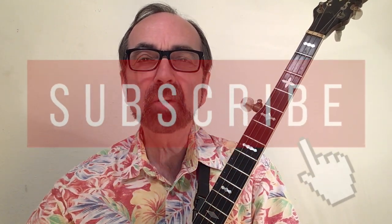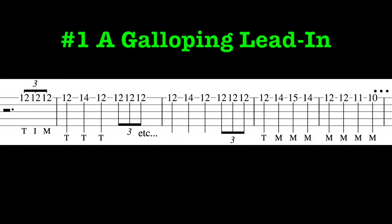Before jumping in with our last lick, just a reminder that there are a lot of these other lick videos on my YouTube channel. Send in the cavalry with this one for a song like Down Yonder or Dear Old Dixie.